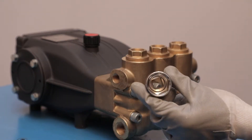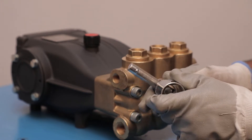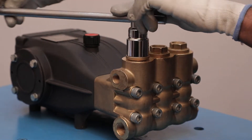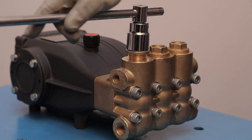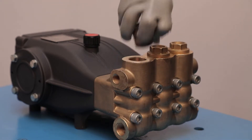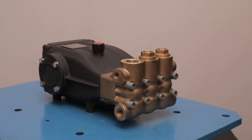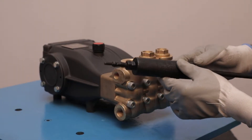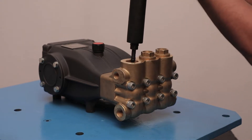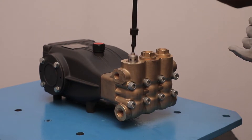First of all, start dismantling with the valve assembly. By the use of a box spanner, remove the valve plug. Take the valve puller and screw it with the valve, then pull out the valve from the manifold housing.